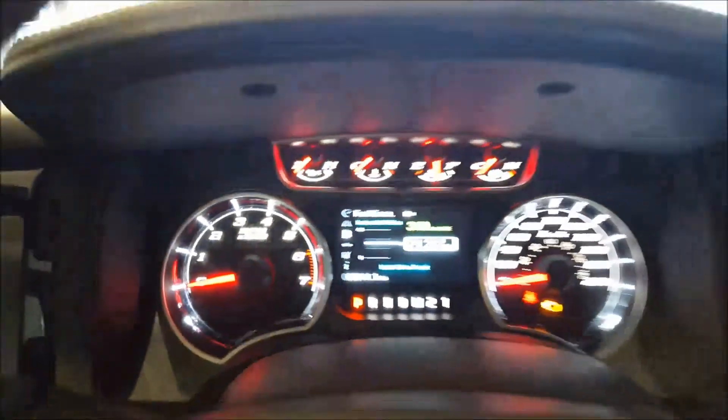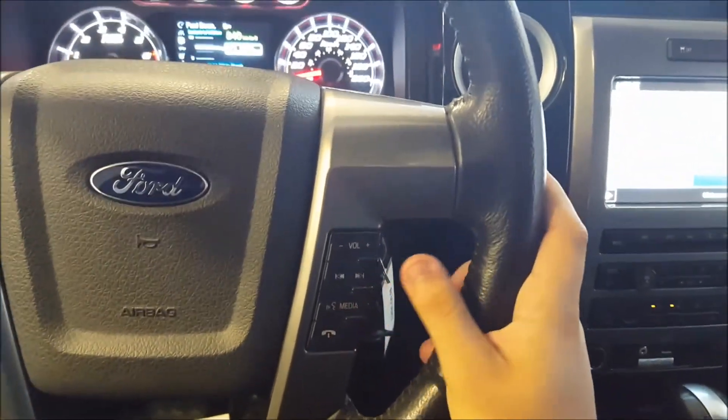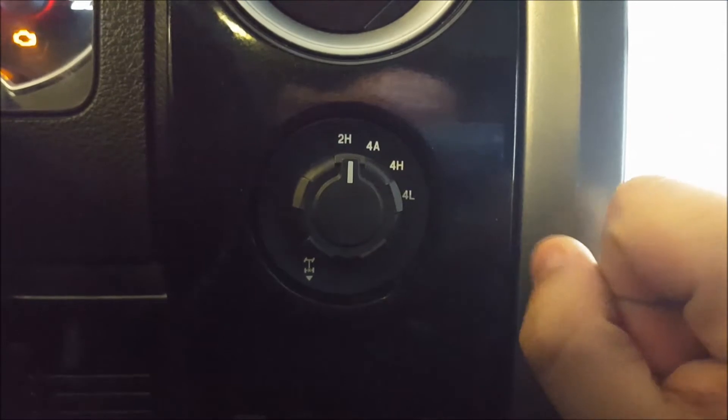Unique Harley-Davidson gauges. On the right side of the steering wheel: volume control, skip and seek button, media, and voice commands. You have your shift-on-the-fly four-wheel drive system — two-high, four-auto, four-high, and four-low.